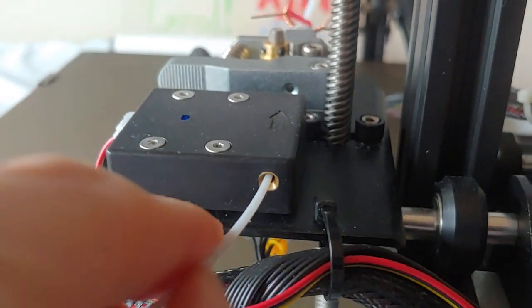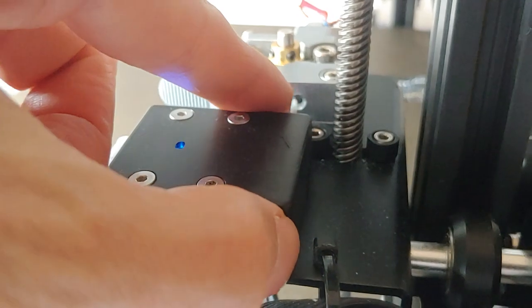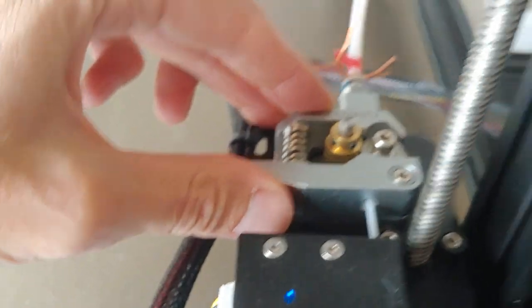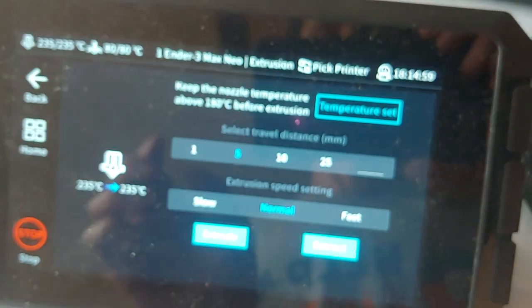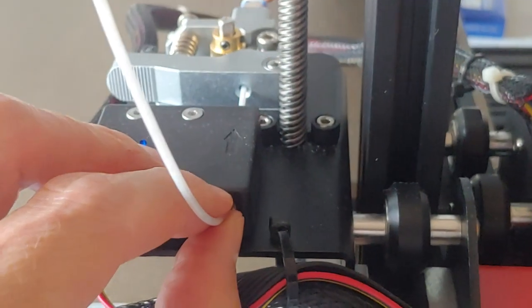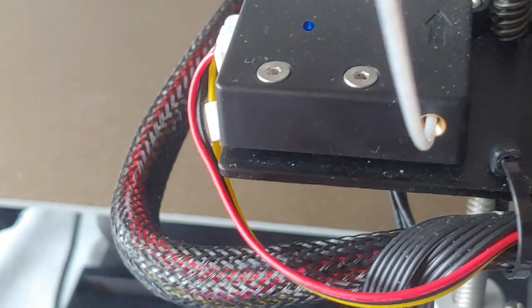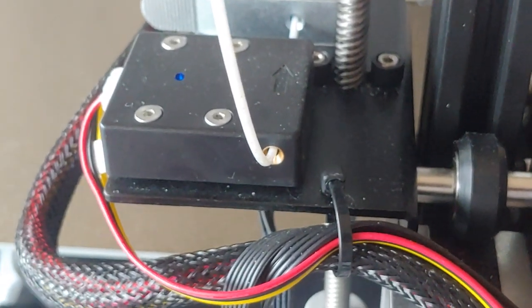This is the filament detector — you have to rotate the filament around it sometimes. Now you see it go through there, just poke it through. Now you have to press this and push it through with your other hand. I pushed it through about four inches and now I can come back here at normal speed and try to extrude. You can kind of feel it go in or not — yeah, it's pulling in now, going in, but it hasn't reached the hot tip yet so keep doing that.